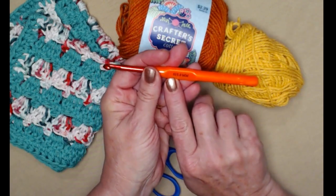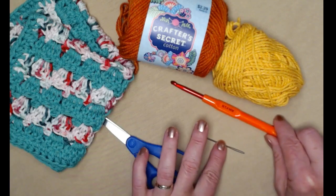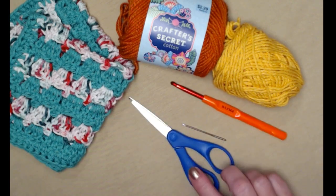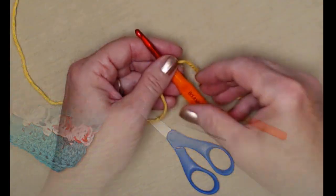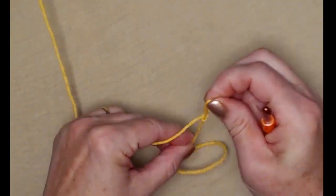We're going to use our H hook today, which is a 5.0 millimeter crochet hook. You'll also need a needle to weave in those ends and your scissors. We're going to begin with our slip knot and chain three.